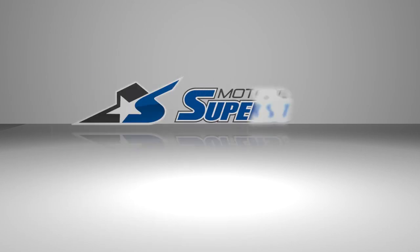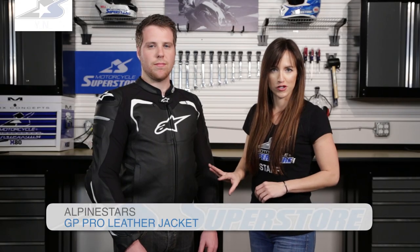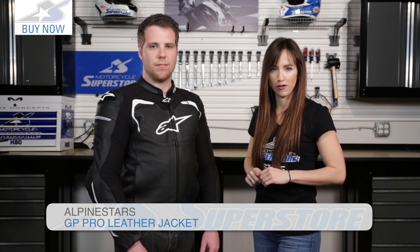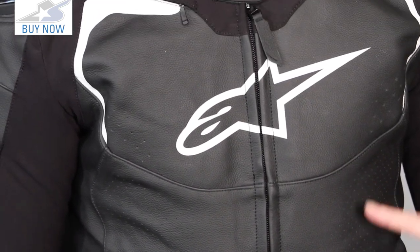Hi, Amy here with Motorcycle Superstore, here today with the Alpinestars GP Pro Leather Jacket. This is the airflow version of this jacket — there is also a non-airflow version, and the only difference is the perforations. This jacket is your entry level racing jacket; the next step up would be the Adam Jacket.